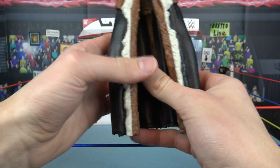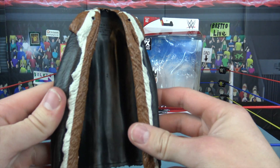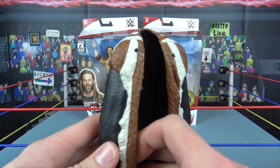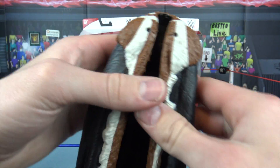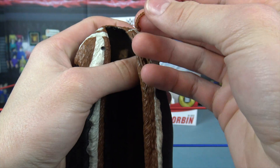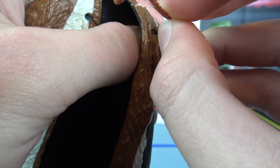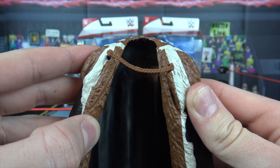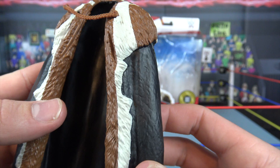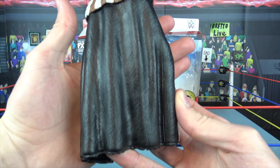Of course we have the massive entrance robe — brand new mold here. People are probably going to say why couldn't that have been cloth, but I'm honestly glad it's rubber because they captured more detail. It's a separate piece. You put it on the King Corbin figure and it connects with two little holes on either side. The feathers on the side are a light tan with brown going all around, and there's a black cape going all the way down. It just looks like an evil king.